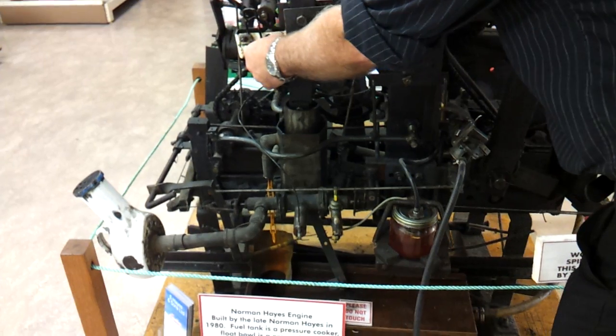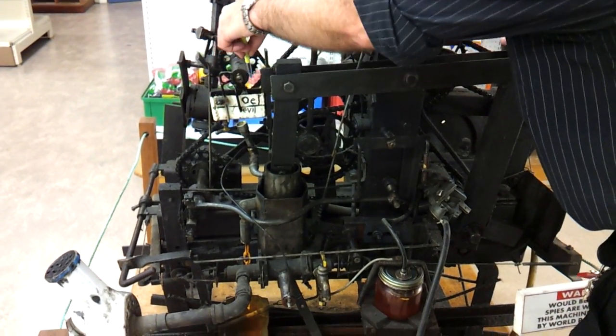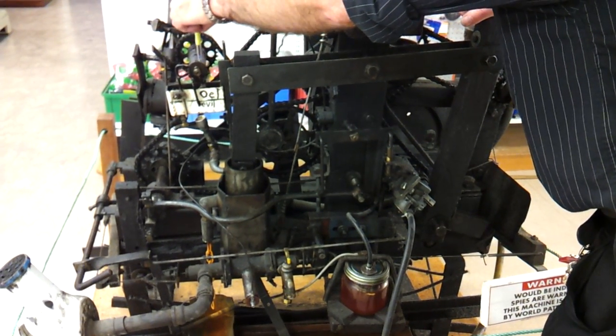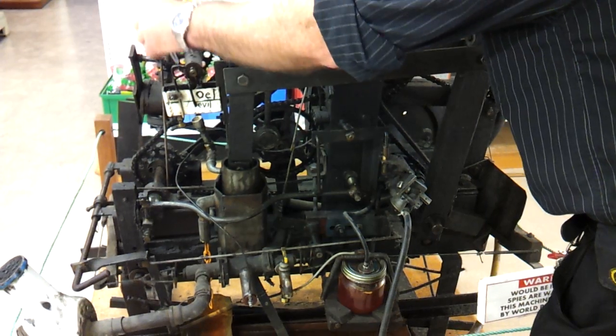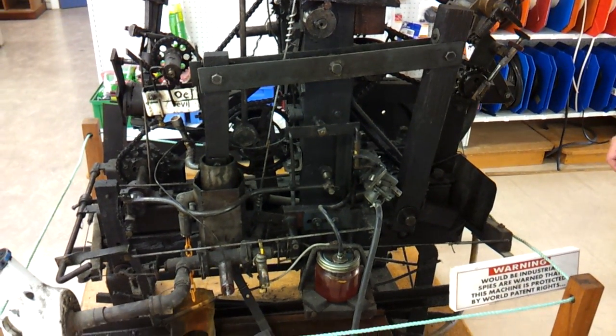Over here we have the oil pump, and this shaft rotates around there. There's a nail dangling down from this piece — it runs through the oil, comes up around here, hits that bar, it gets rubbed off, runs down there, and lubricates the cylinder.